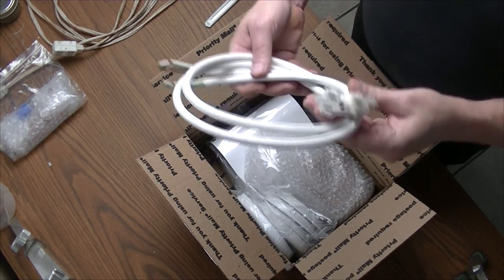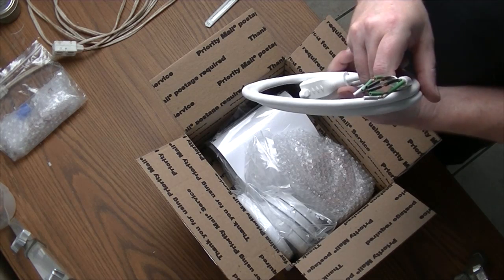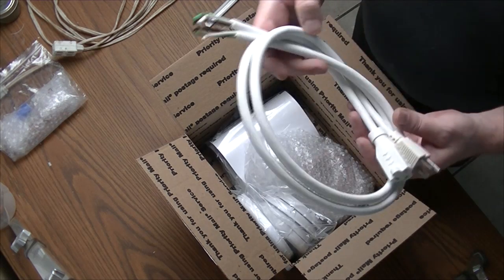Here we have North American plugs, partially stripped and ready to go.